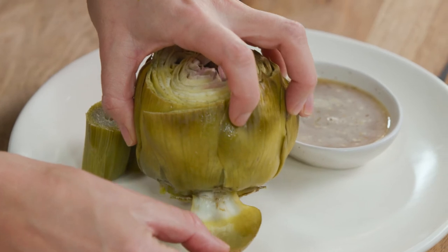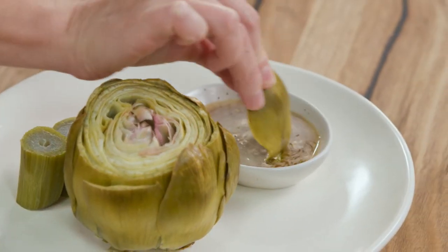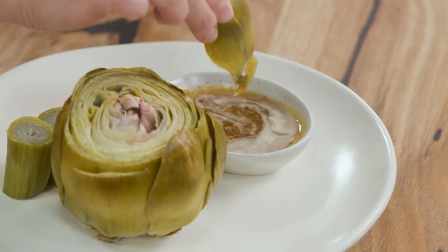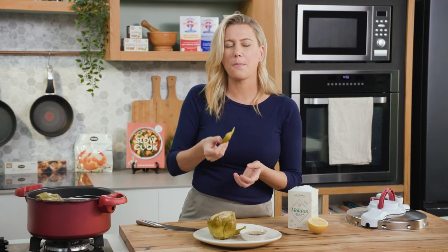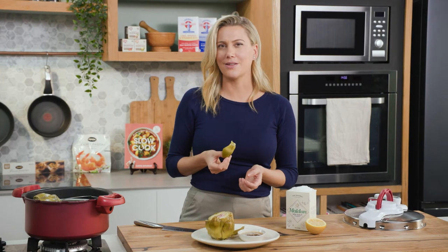How do you eat it? Well, you take off these gorgeous little tender leaves, dip it in the dukkah butter, and work your way all the way to the heart of the artichoke. Mmm, that is just delicious.